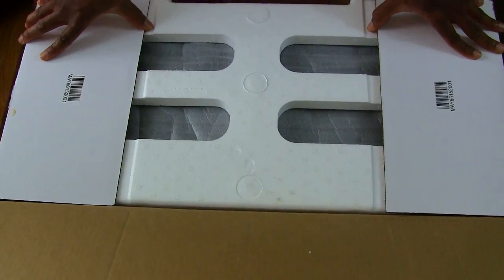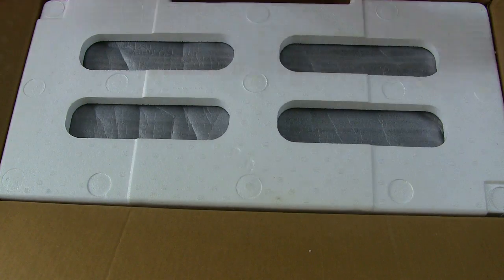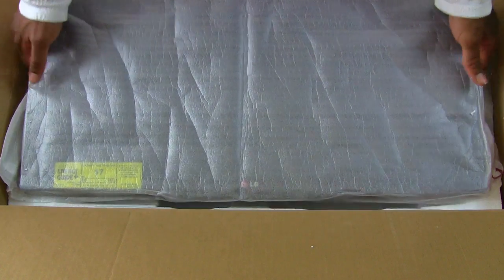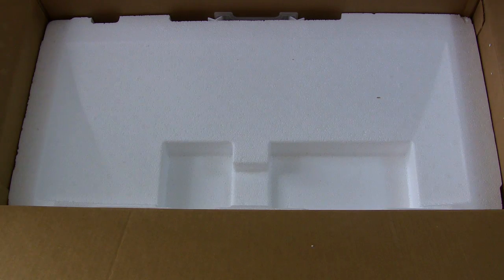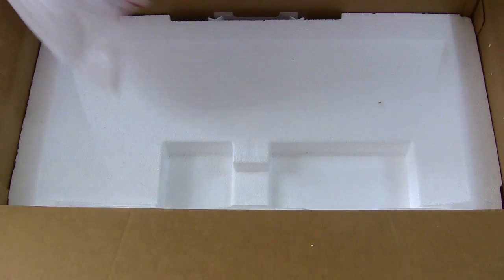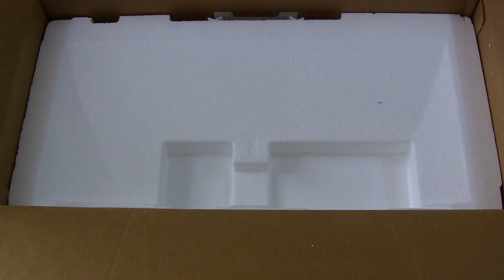As you can see it can hardly fit into the camera view here because it's pretty wide. Hopefully when I take this out of the box it will give us a little bit more of an idea of exactly how wide this is. So I'll pull this out and put it behind me.